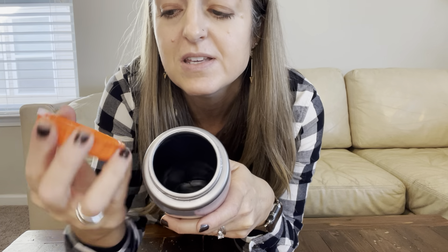It unscrews very easily, so there's just the two pieces to deal with washing, which I super appreciate.